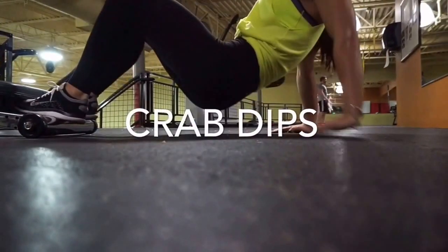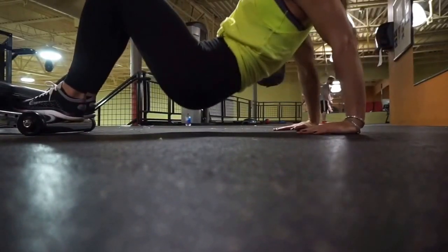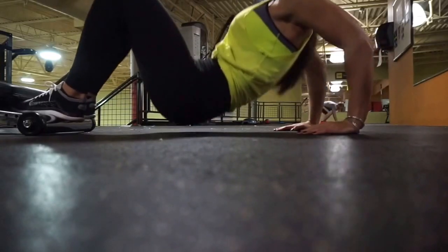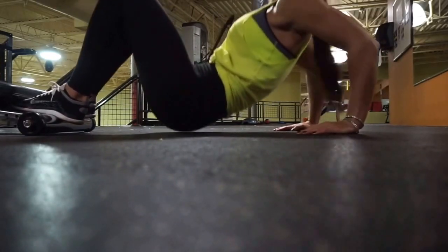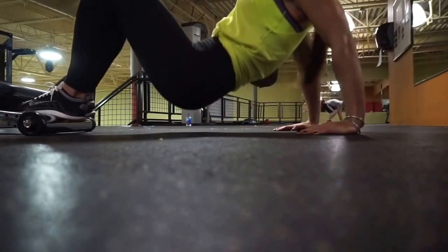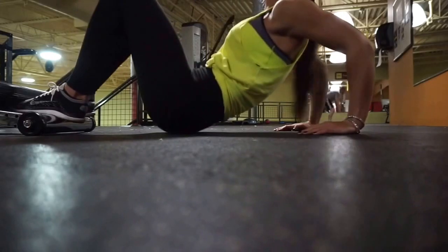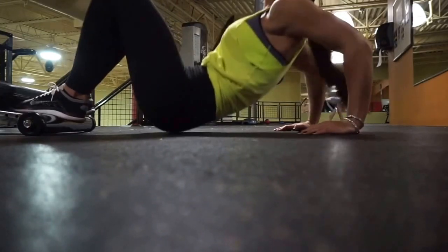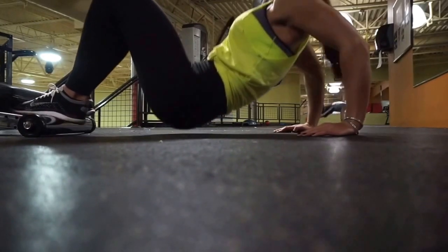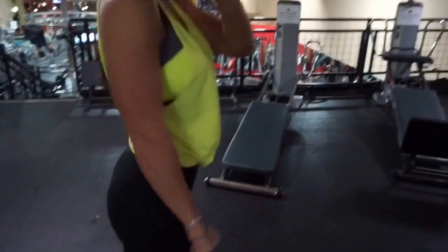Lastly, we have crab dips. Normally before surgery I would put two benches next to each other and do these with more of a deficit, dropping my butt below both benches, or do them on the assisted pull-up machine. But after surgery I don't have the strength for that anymore and it feels uncomfortable. So what I'm doing here is keeping my elbows square, fingers pointed forward, and just pumping up and down — you can see my tricep working. You can also add a weight on your lap. Here's a little flex for you guys — I have no tricep cuts there, but that is okay. Thanks for watching guys. Happy Vlogmas day 13 and 14.